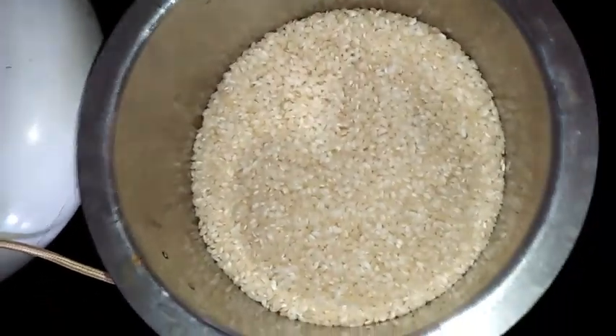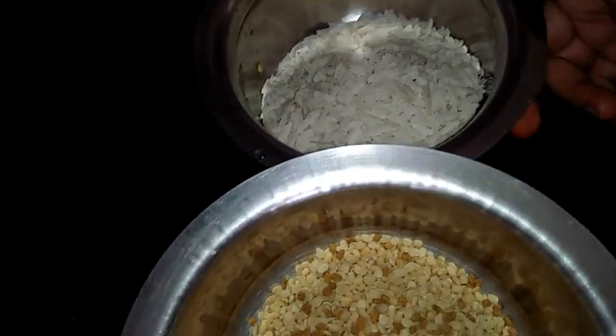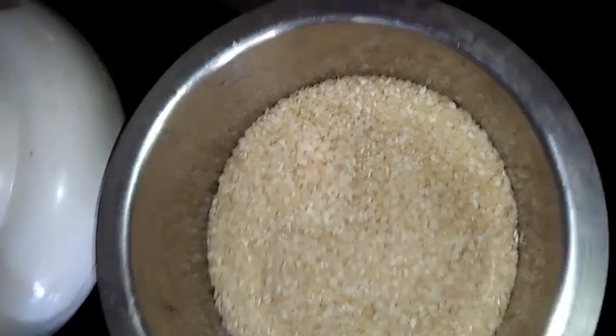I am going to wash all these ingredients in the afternoon and soak them using good water. Then in the evening I will show you how to grind and how to prepare the batter for bhuti tatte idli.